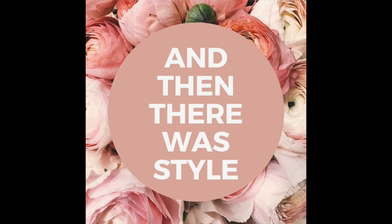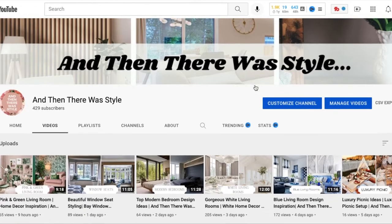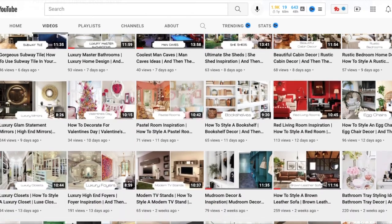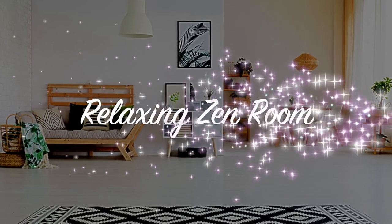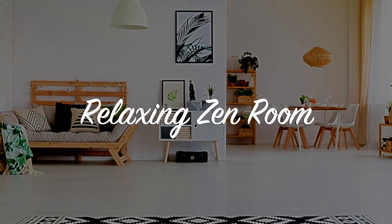Hi guys, and welcome back to And Then There Was Style. If this is your first time here, don't forget to subscribe. And if you've been here before, welcome back to the channel. Don't forget to take a look at some of our older videos that you may be getting a lot of inspiration from. In today's video, let's talk about how to create a relaxing zen room.